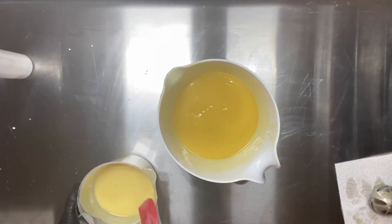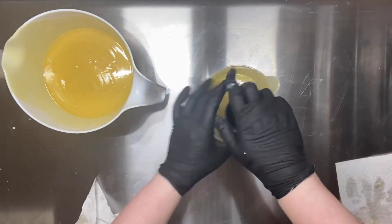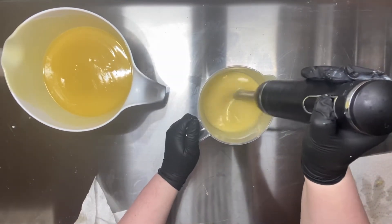When you first make it, it looks just like plain soap with a little bit of a lighter swirl — almost like a ghost swirl. Then as it cures, it gradually gets darker and darker. And by the time it finishes curing, it's just absolutely beautiful.